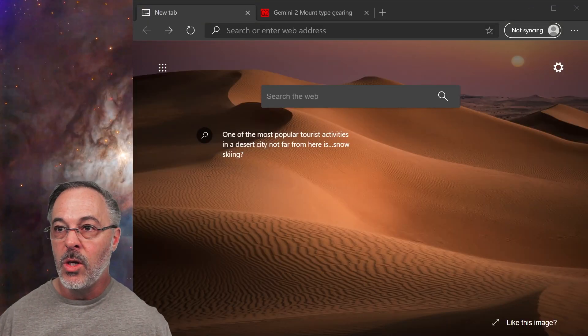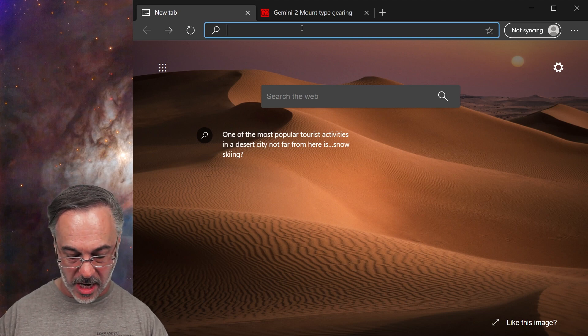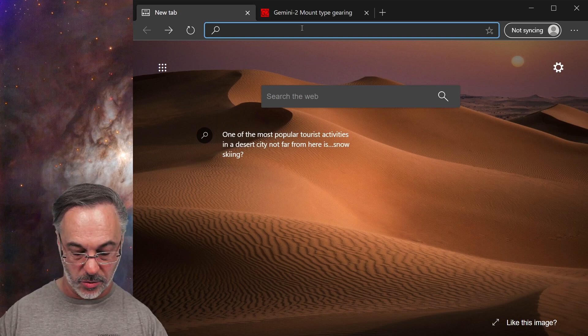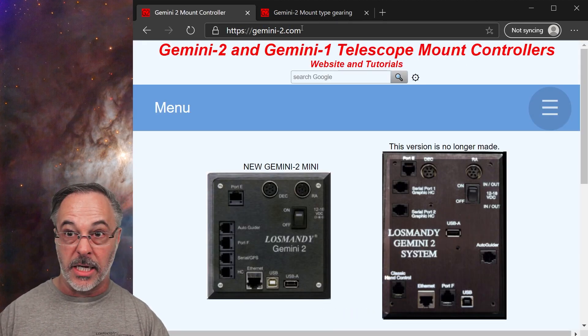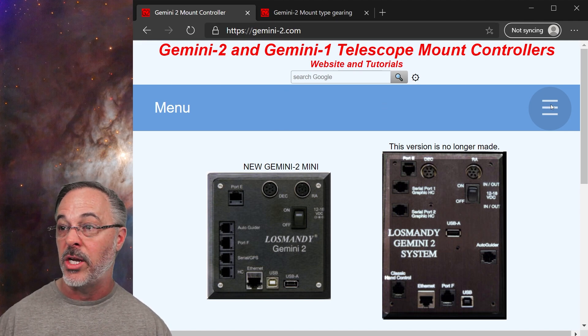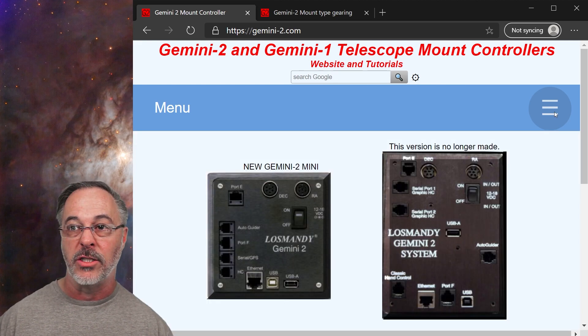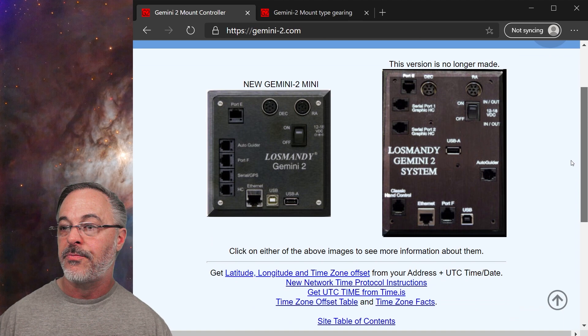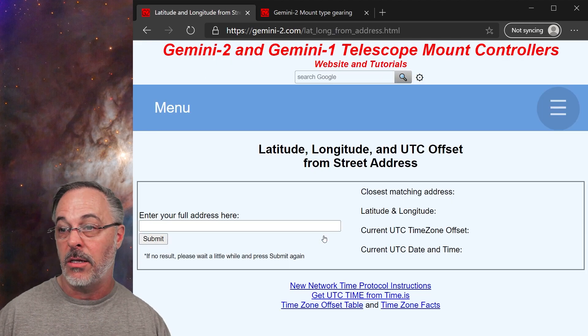We have a web browser here and there's a great resource site — it's kind of a combination of community and Losmandy resources — and it is Gemini-2.com. This site has tons of information: a hand controller tutorial, a web tutorial, and all kinds of great stuff. If I scroll down, you can see there is a nice link that says 'get latitude, longitude, and time zone offset from your address.' That's exactly the link that we need.